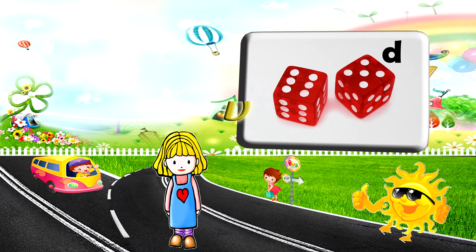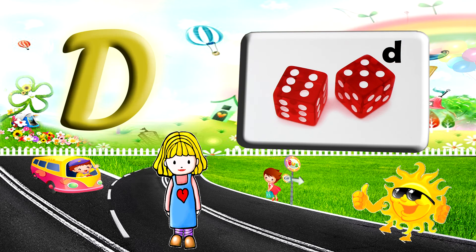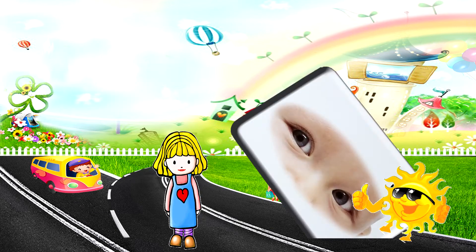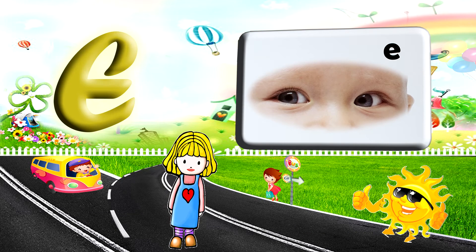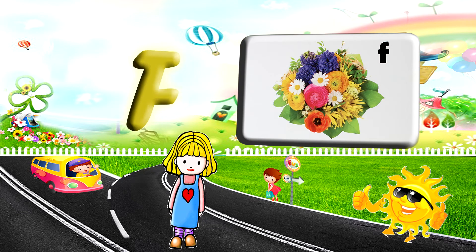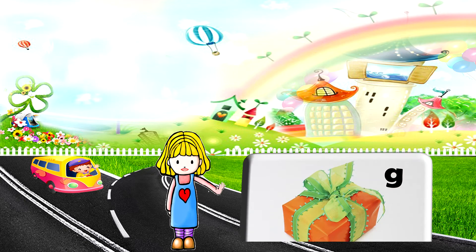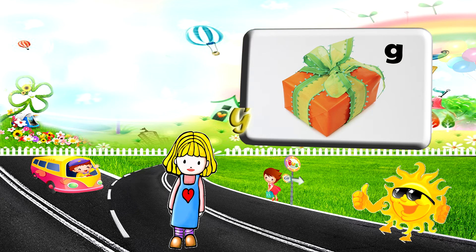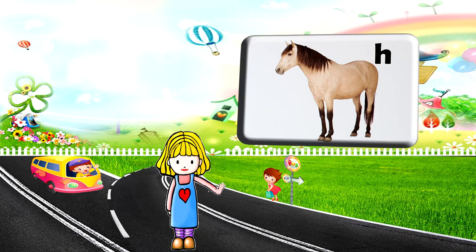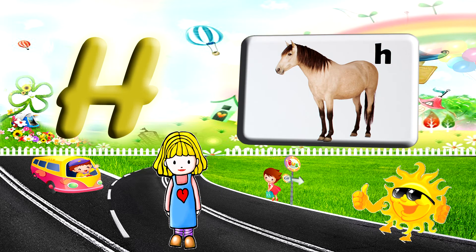D for dive. E for eye. F for shovel. G for G. H for horse.